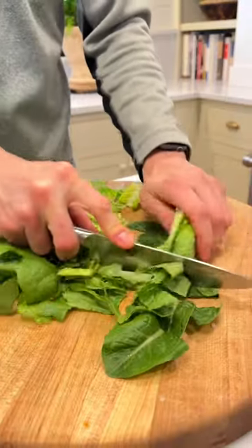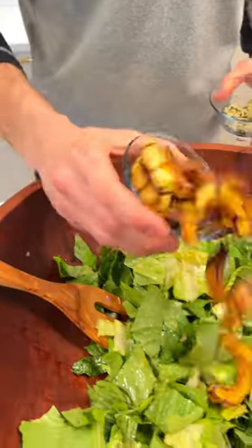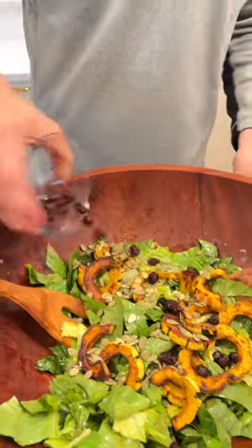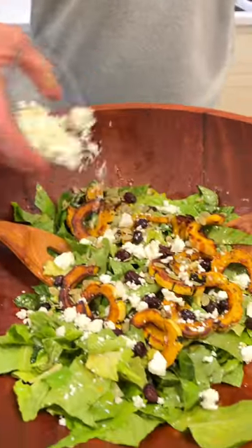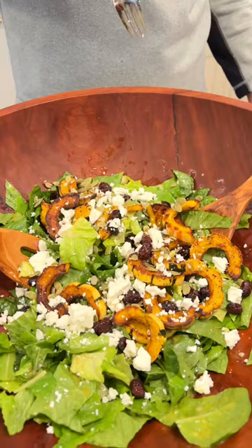Let's chop some lettuce. When you're ready to eat, add the lettuce. Let's toss it. Add your favorites — I like squash, some seeds, some dried cranberries, and I need some feta. Let's eat. This is the best part. Mmm, that's good.